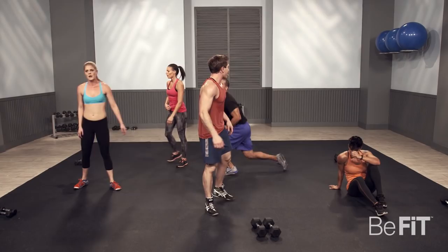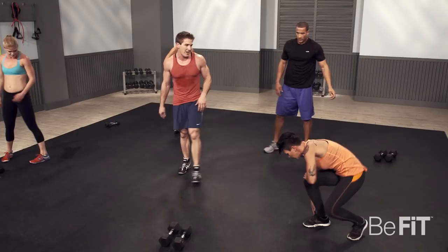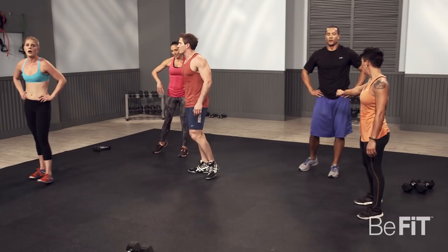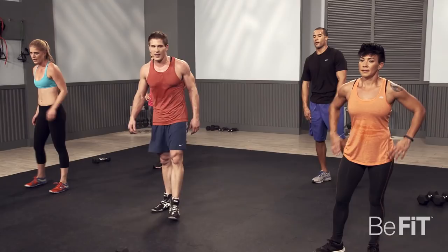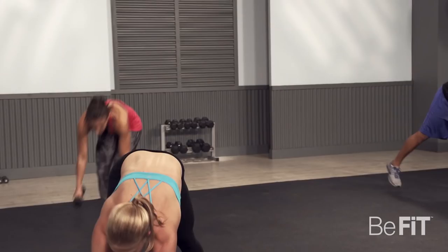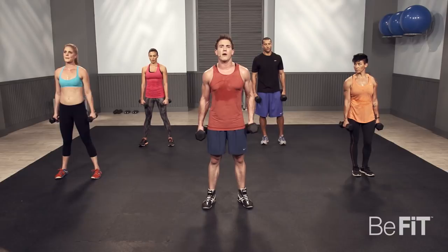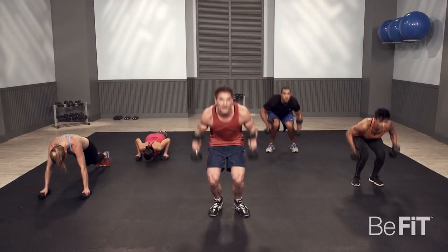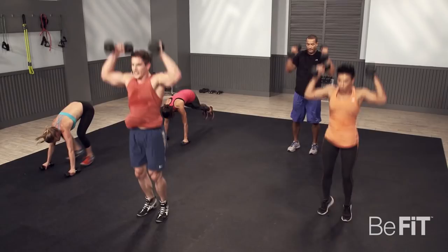Now we've got a big round coming up — every single move all the way through. Catch your breath, drink some water. Remember, we're doing our finisher circuit — every single exercise put together, 30 seconds per exercise. It's going to be intense — work it out to your own intensity. We do have modifiers you can use. Everybody ready? Let's do it. Nice, steady pace — we've got a lot of exercises to do. We want to be intense all the way through.